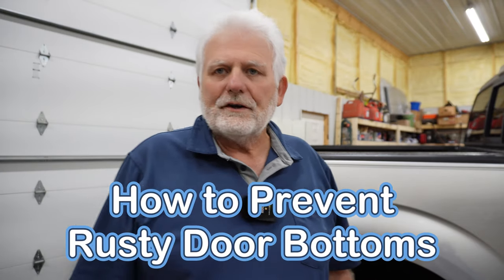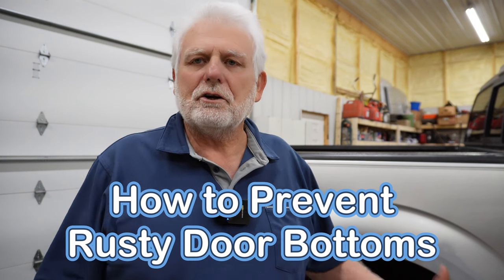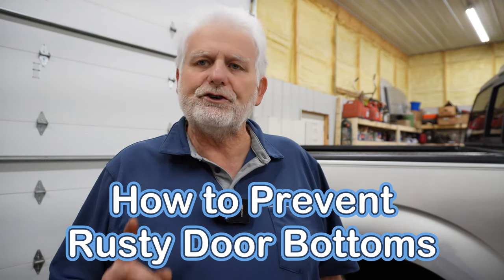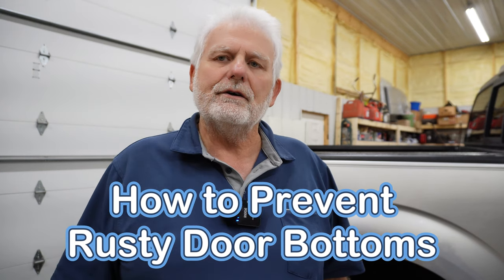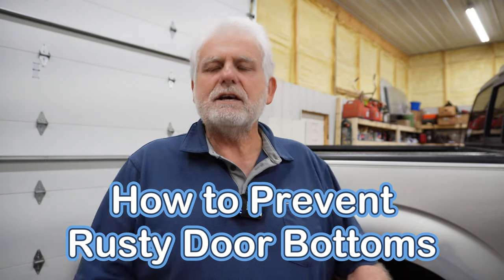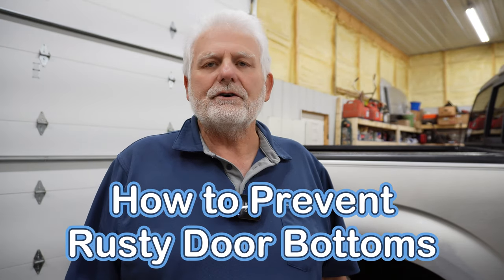We're into the fall months here in East Central Indiana, and in our climate we have a lot of salty roads in the wintertime which creates rust. I'm going to show you how I treat my doors to keep them from rusting. This works in other parts of the vehicle also. Let me show you what I'm talking about when it comes to rust here in Indiana.